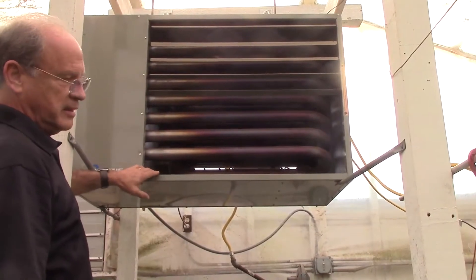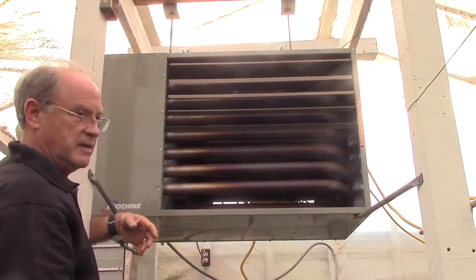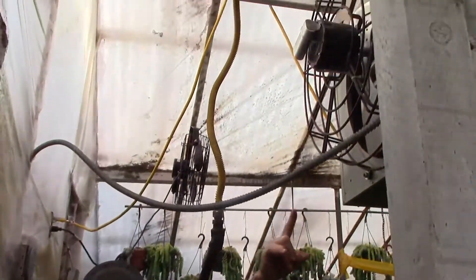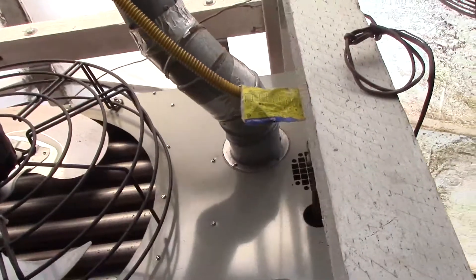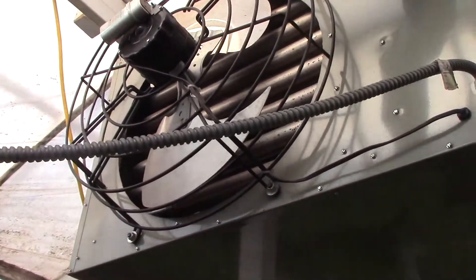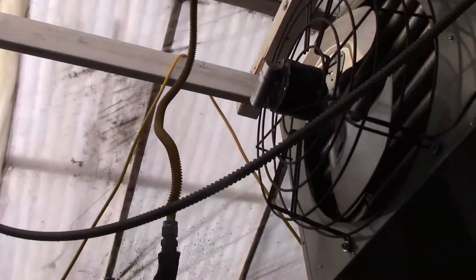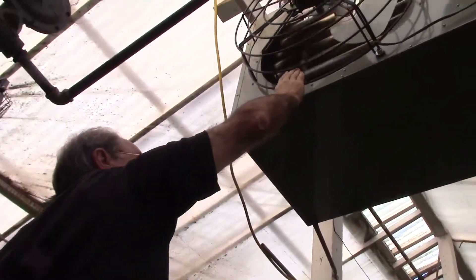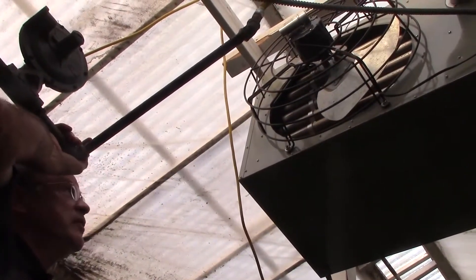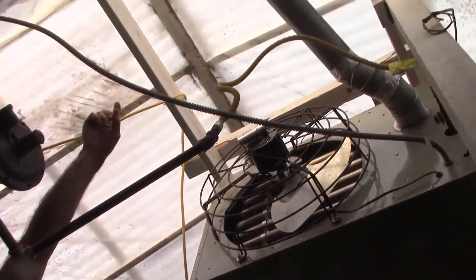A unit like this costs about $1,500 plus installation, and depending on the size of the greenhouse, that determines the size of the heating unit. This is a natural gas heater — the gas line comes in the rear of the unit, and inside are the control valves. Basically the thermostat kicks on, tells the heater to open the gas valve, an electronic ignition sparks the gas and starts the flame, and then the propeller unit blows the air over the coils to heat the greenhouse. This unit is 80% efficient, so 80% of the gas is used to heat the greenhouse and unfortunately 20% goes out the exhaust or flue.